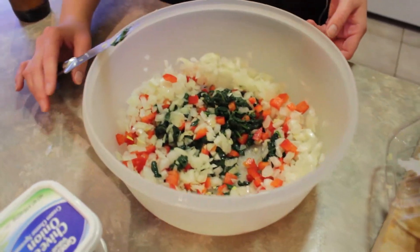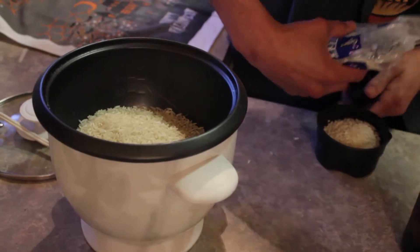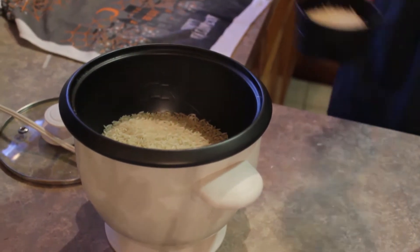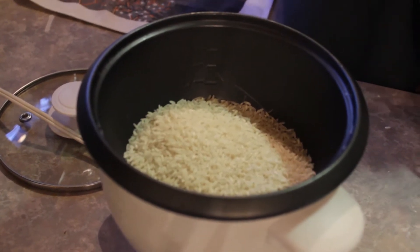Now that we're almost done with the mix, let's start our rice. All you mathematicians in the viewership, tell me how many cups of water go with one and a half cups of rice.